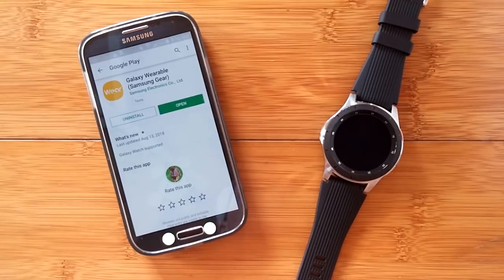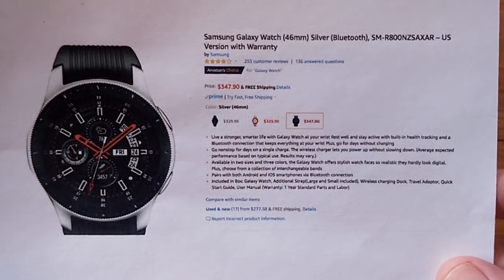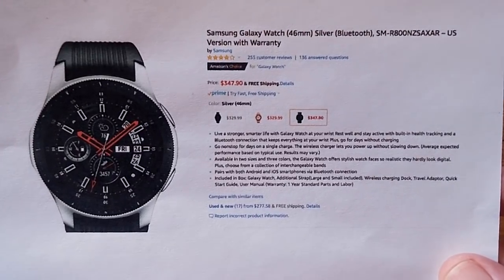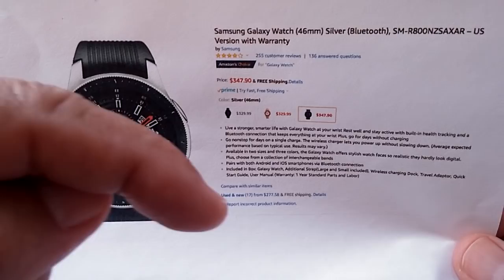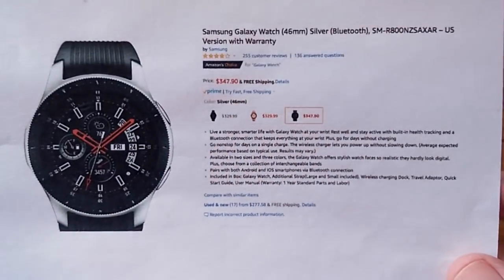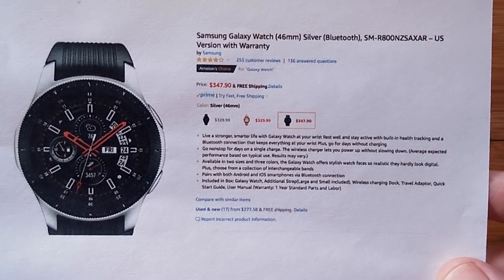Greetings and welcome to SmartWatchTix. Today we're going to talk about the Galaxy Watch and in particular Samsung Pay. But before we begin, if you don't have your watch yet, you can pick it up through Amazon.com. There's a link in the show notes down below that will take you right over there. If you use that link, you'll help us out a lot with getting more of these watches to review.